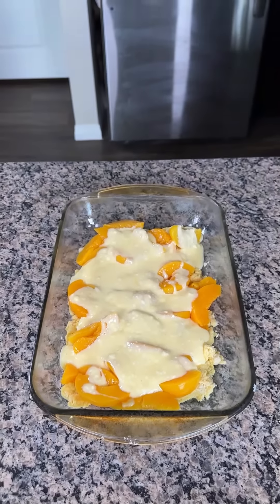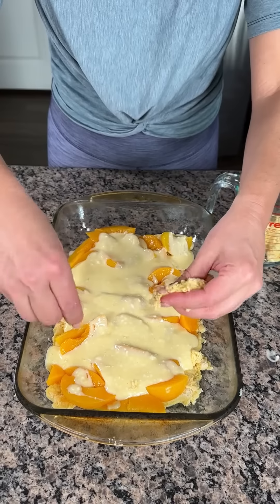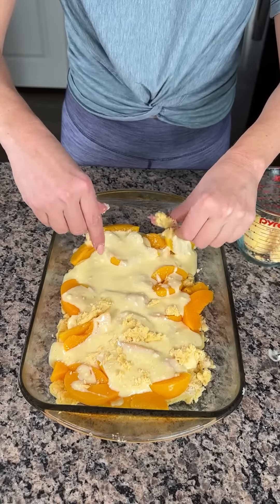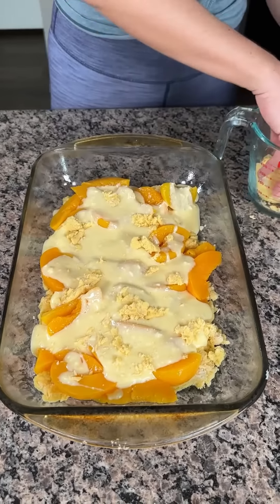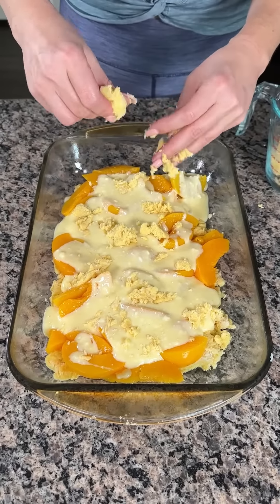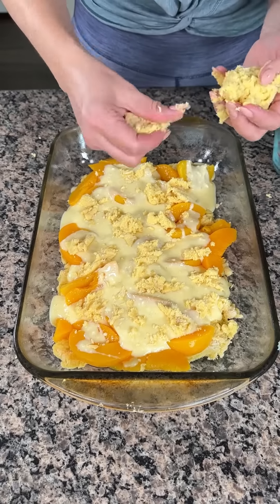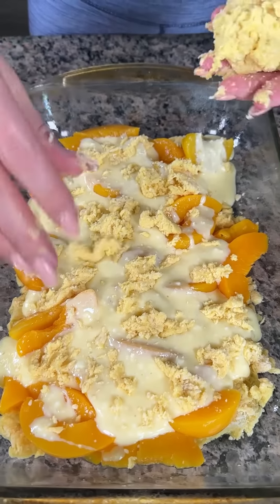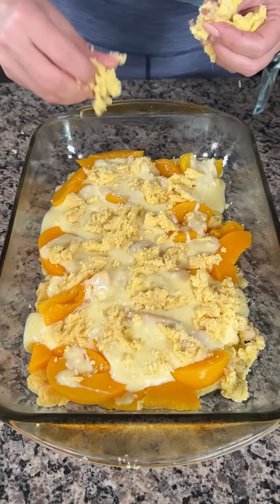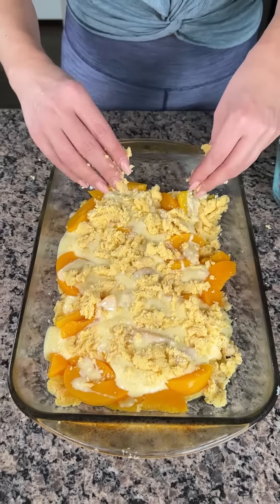Now for the last step before we fully cook it — remember that mix we already cooked on the bottom? We have some left, so we're just gonna crumble it up and put it right on top of the peaches and cream cheese mixture, in little balls like that. I think I mixed it too much because it's supposed to be a crumble topping, but it's still gonna be good. I love cream cheese, I love peaches, and I love easy dessert hacks like this using box cake mix — you can do so much with it!